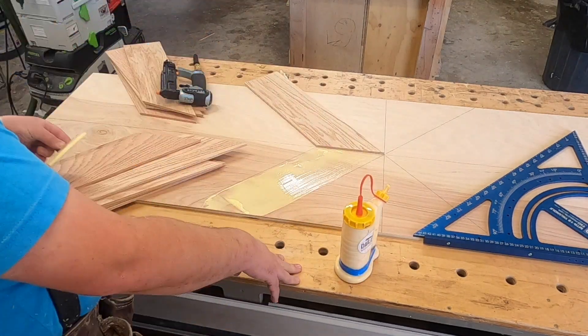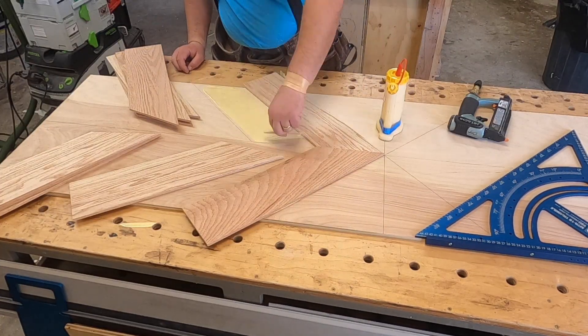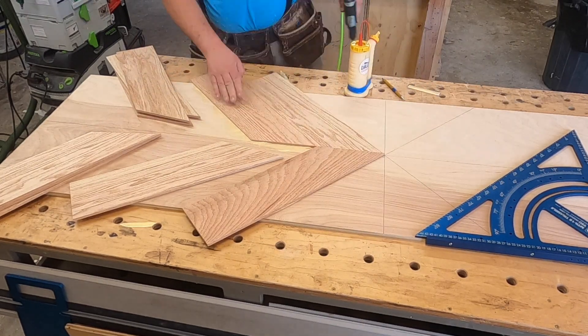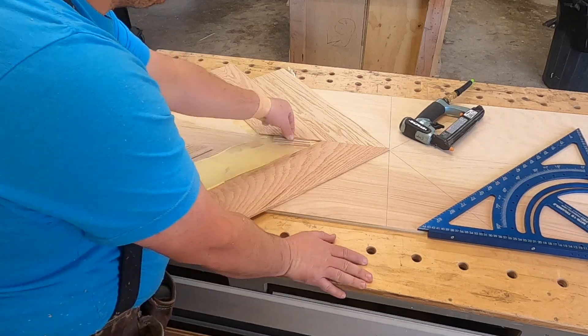Now we are just making sure it's all square, and I'm gluing it down and using my 23-gauge pin nailer to pin it from the top. It leaves such a small hole that you don't even really have to fill the nail holes — though of course I did end up filling them after I was done.